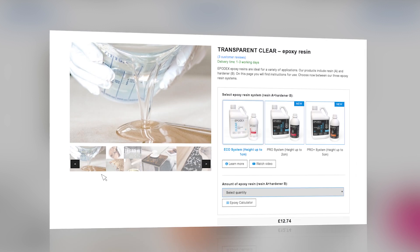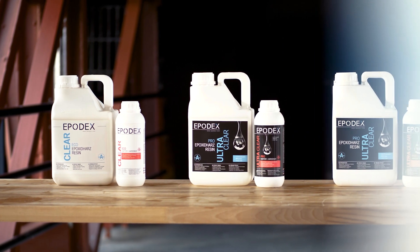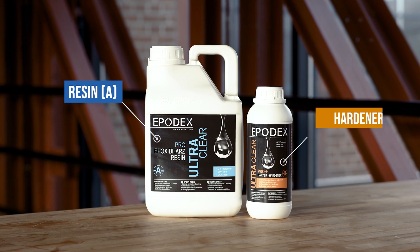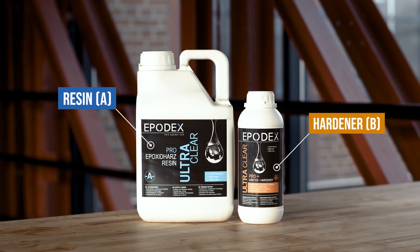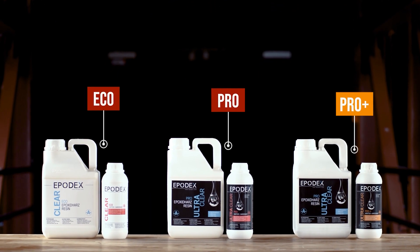Welcome to EPODEX. In this video we will introduce you to three of our epoxy resin systems. Each system consists of resin and hardener. The resin is the A component and the hardener is the B component. We distinguish between eco, pro and pro plus systems.